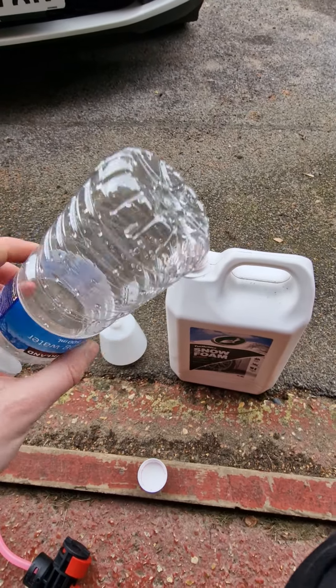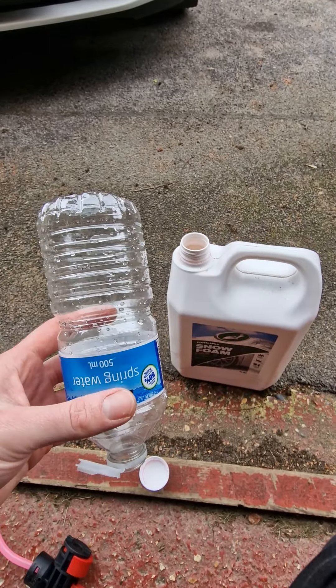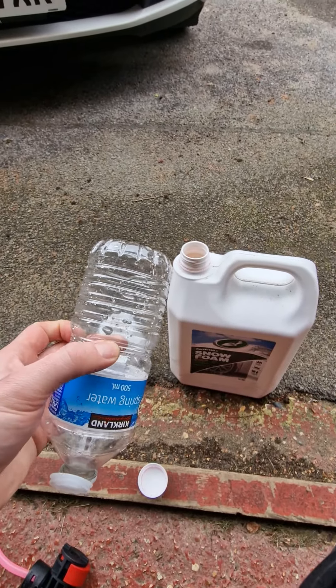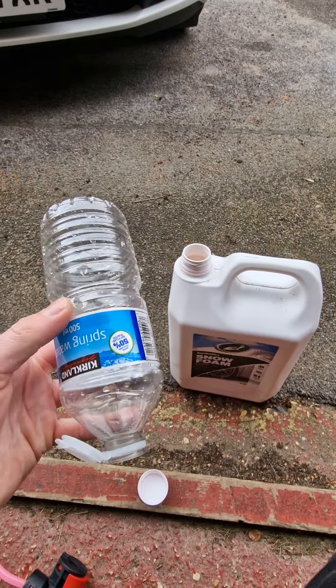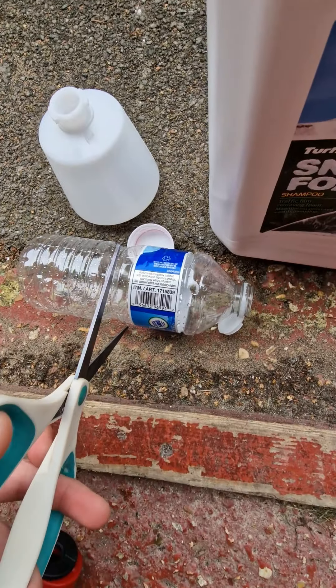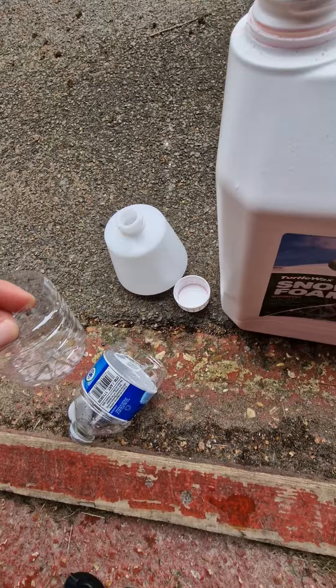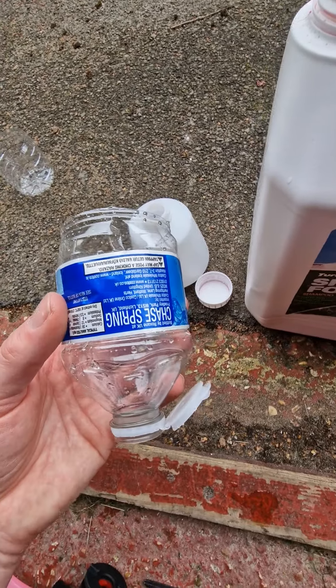It's a bottle like so — ideally empty because that's always preferable and easier. What you're going to do is cut it maybe about halfway-ish, just so we have the main lid bit and that area. Then cut like so. You don't need this bit unless you want to use it for big shots — sack that off. This is the bit you need.